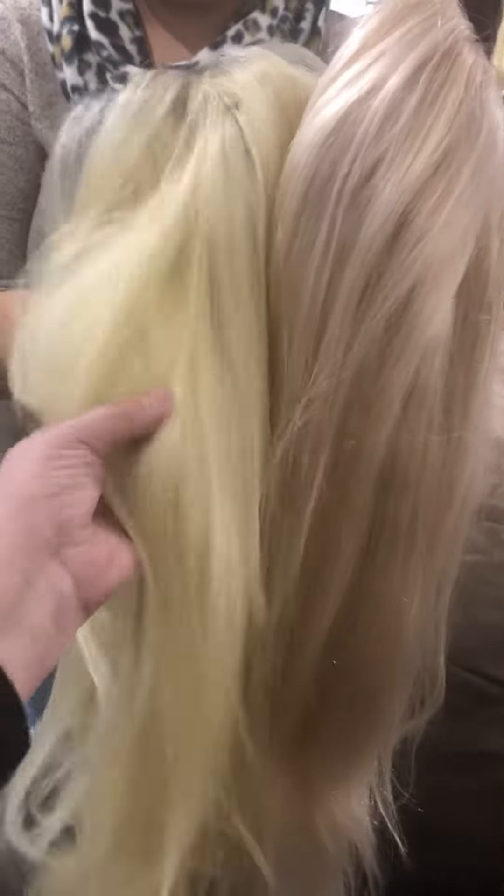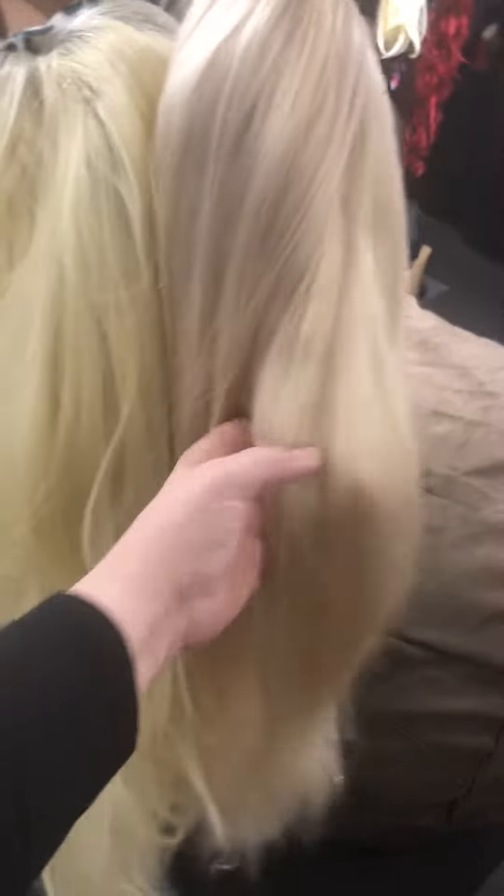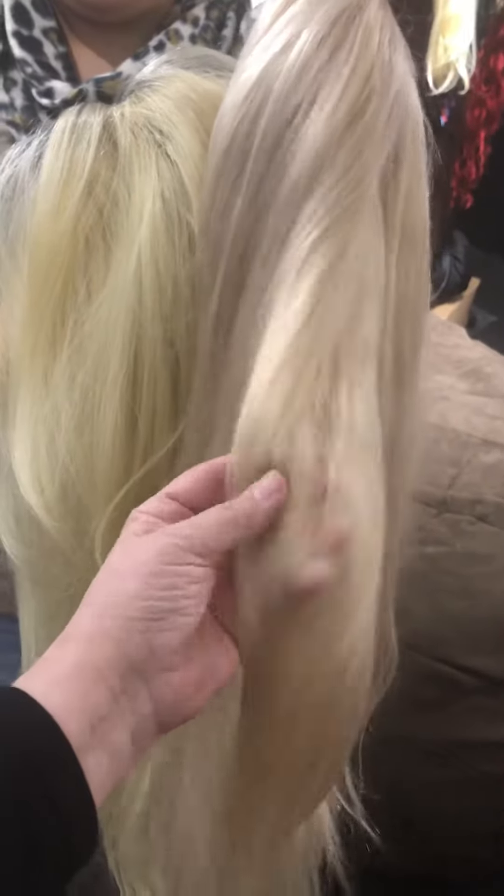Notice the difference between ice blonde and regular blonde. This is regular 613. This was custom dyed, so this is ice blonde.